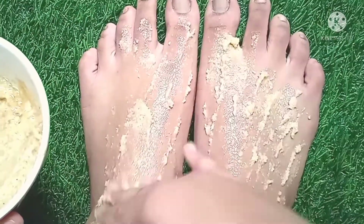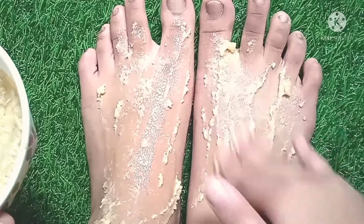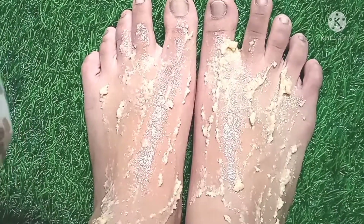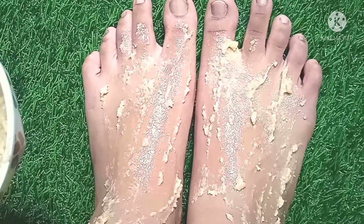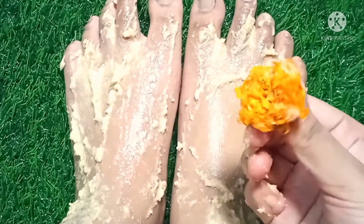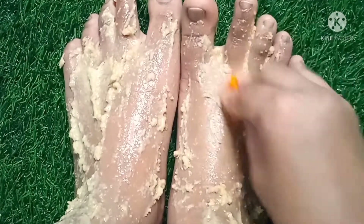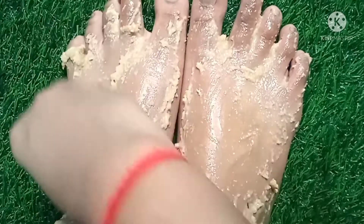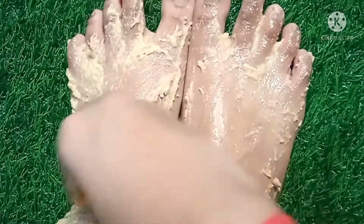The feet whitening pack is ready. Now apply it on your feet. Apply this feet whitening pack for 10 minutes and also scrub for 5 minutes. All ingredients used in this pack make your skin white and smooth. Now take one marigold flower and rub it on your feet — this will glow your skin and give a beautiful glamour to your feet.